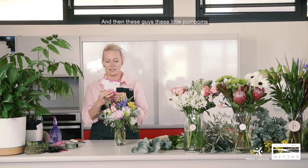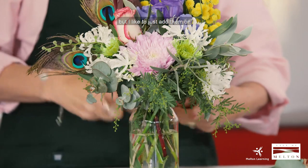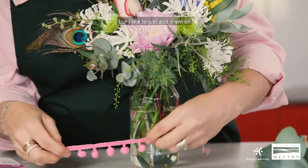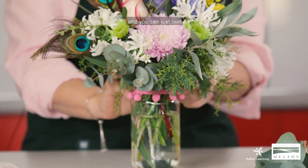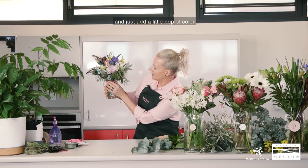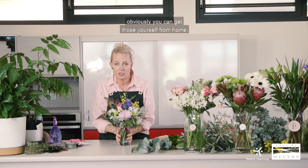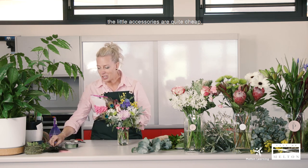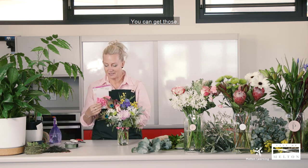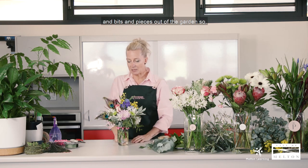These little pom-poms — I think they were two dollars from Kmart. You can glue them on, but I like to just add them on and, depending on the age of who you're giving them to, you can just twirl them around and add a little pop of colour with these little guys. They're quite cute. Your jars you can get from home — you don't need to buy those — but if you do, a lot of the cheaper shops sell them. The little accessories are quite cheap too. Kmart has lots of things, and then just foliage and bits and pieces from the garden.